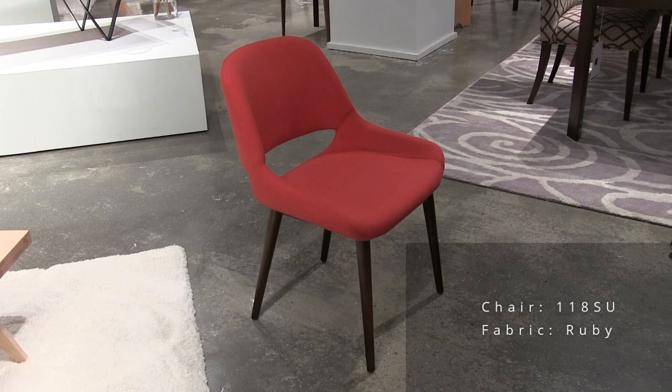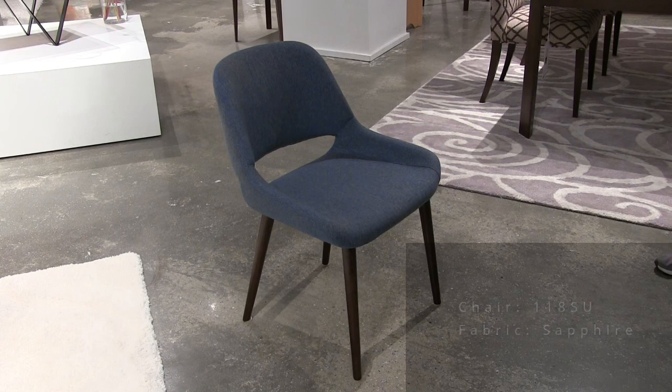Model 118 in sapphire. Model 118 chair in graphite. This is model 118 in oatmeal.